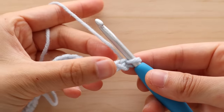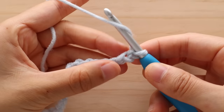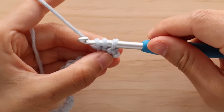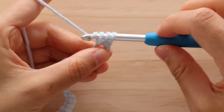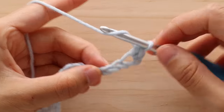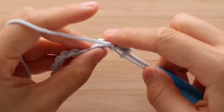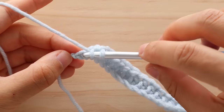To start row 1, we are going to half double crochet into the second chain from the hook. To half double crochet, yarn over, insert your hook into the chain, yarn over and pull up a loop. You should have 3 loops on your hook. Yarn over and pull through all 3 loops. Half double crochet in each chain until the end of the row. At the end of the row you should have 40 stitches.